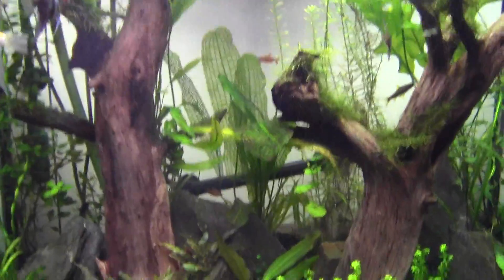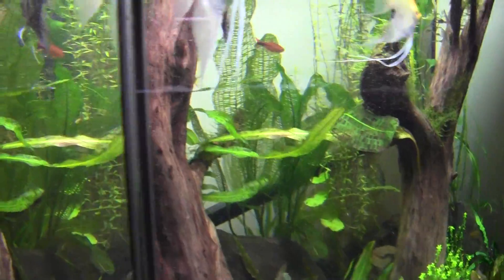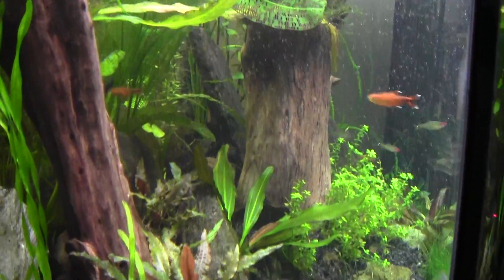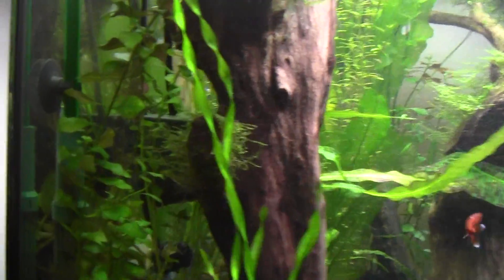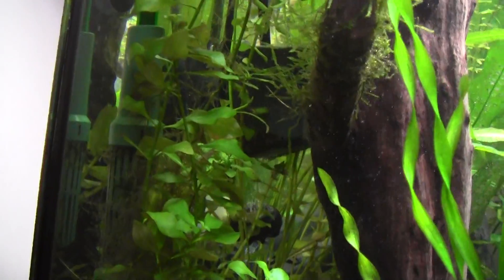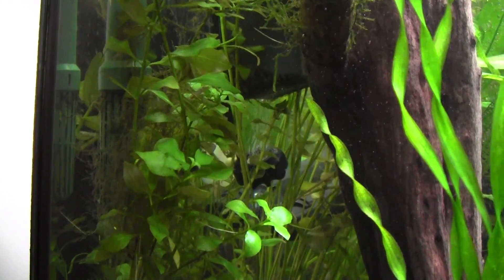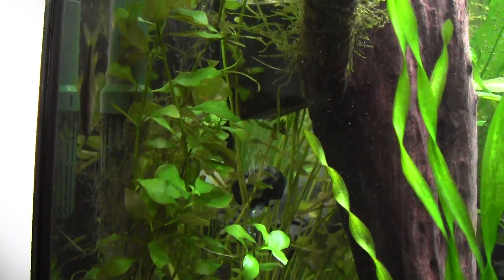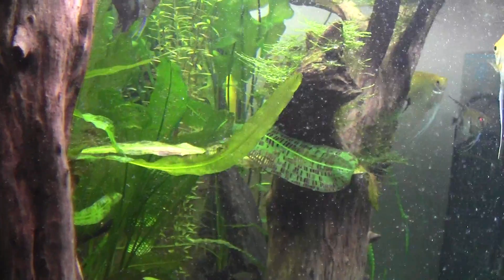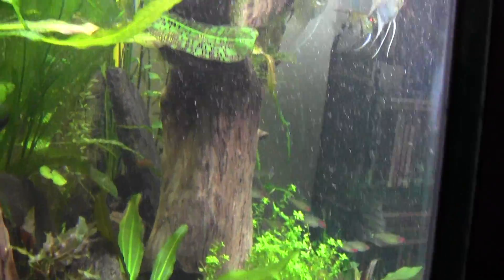As far as flow throughout the tank — that's important as well. You can see the leaves blowing around in there because I've got flow. It's actually hidden pretty good — just one of those little power heads in there. My CO2 runs right into it, and as you can see, it diffuses nicely throughout the tank.